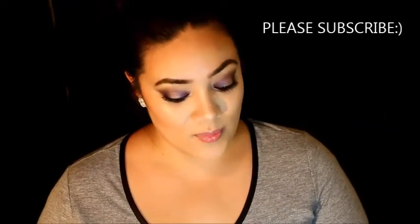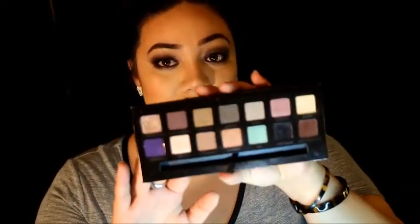Hello, thank you guys so much for being here. I wanted to show you a tutorial using my Anastasia self-made palette. I just got this a few weeks ago and it was really hard to choose a look because there are so many beautiful colors. I tried a deep purple but ended up looking like Barney, so I went for a smoky, deep purple, shimmery look instead.